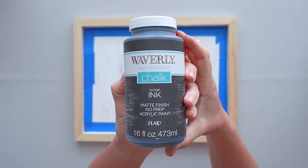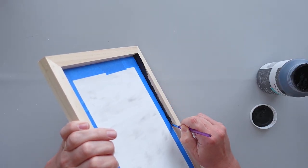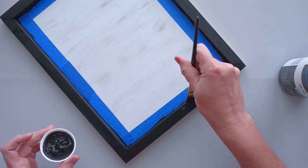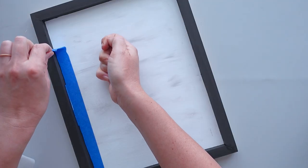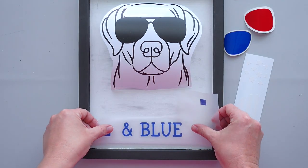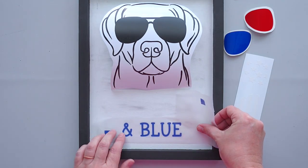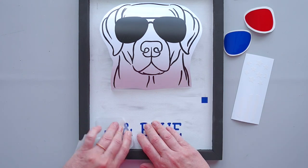Next, I gave the outside of the panel two coats of black chalk paint. While the paint was drying, I used my Cricut machine to cut out the text and dog decal for the sign. Since the text was three different colors, I added small squares to the corners to help me align the pieces.